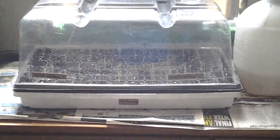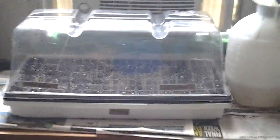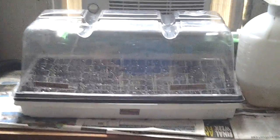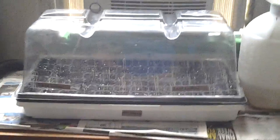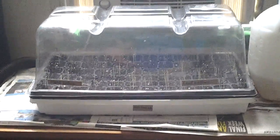Hey guys, I just wanted to show you the lettuce that I'm growing here. I bought these seeds at the dollar store actually, because I've never really grown lettuce before. I saw them — they're like 99 cents, or 3-4 bucks or something, plus tax. I just picked up two types of lettuce.